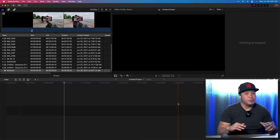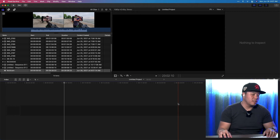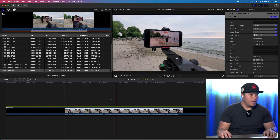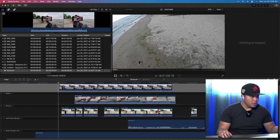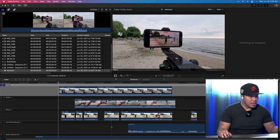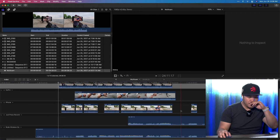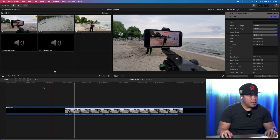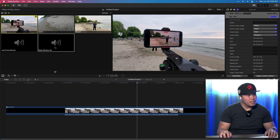Select all the files in your project, right-click, and hit New Multicam Clip. Make sure you have 'Use Audio for Synchronization' selected, rename it to something useful — I'll just call it 'multicam' — then hit OK. With the new M1 processors, that happened in real time — I did not speed that up. It's insane how fast the workflow is. I'll drag this new multicam file into my timeline — hitting Shift+G you can see all the files are lined up and synchronized.